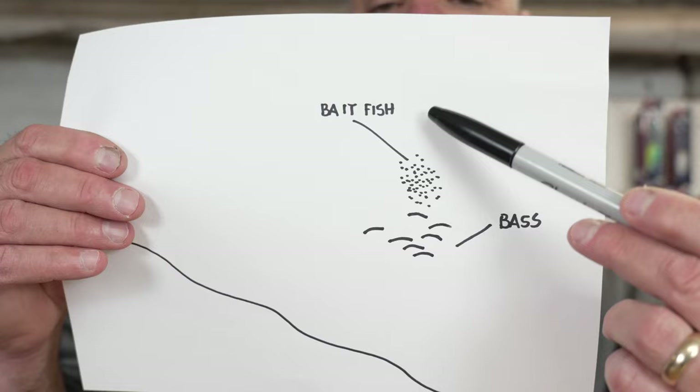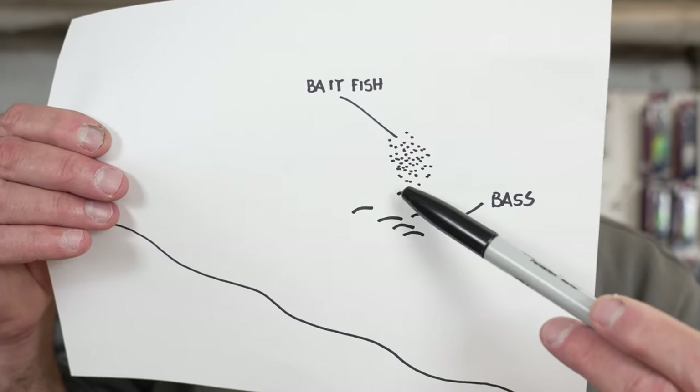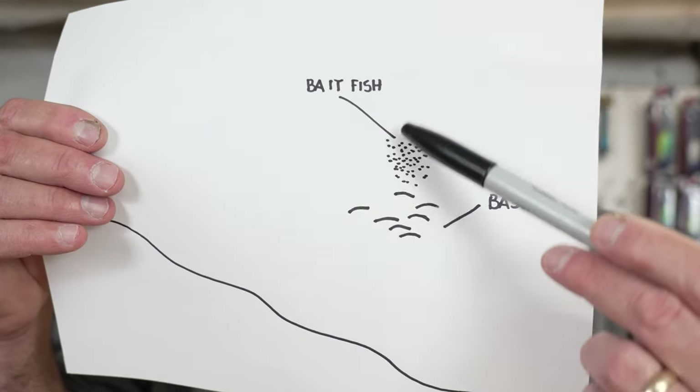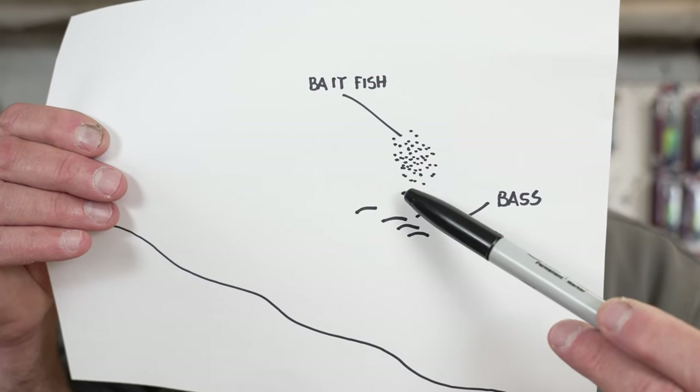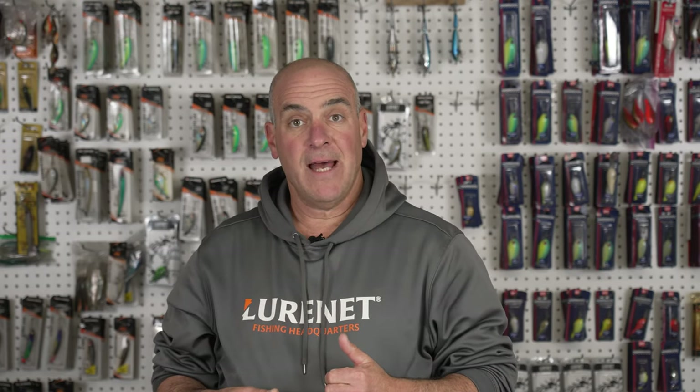You drop the spoon just below the baitfish, pump it up a couple of times, and let it fall back down on a controlled slack line. What this means is you'll have a bow in your line — you pump it up and follow it down. You're not necessarily making bottom contact unless you see bass on the bottom; for the most part you're fishing for suspended fish. This is fantastic.